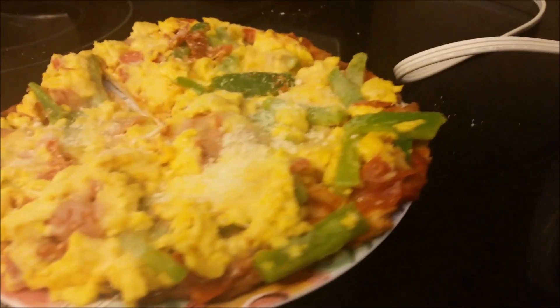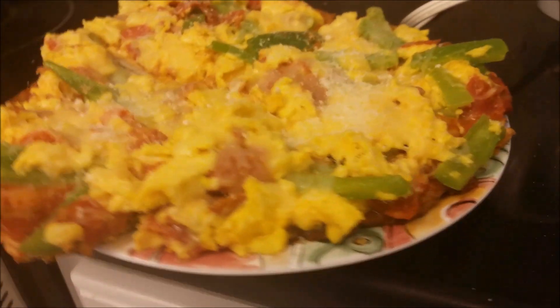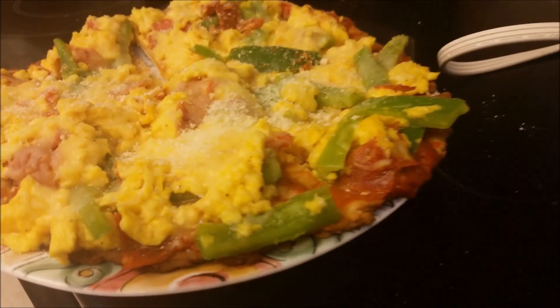Well, it still looks pretty tasty. I think the key takeaway here is to get a little bit better at working with Bisquick. This is my first pizza, so there's certainly a lot of room for improvement.